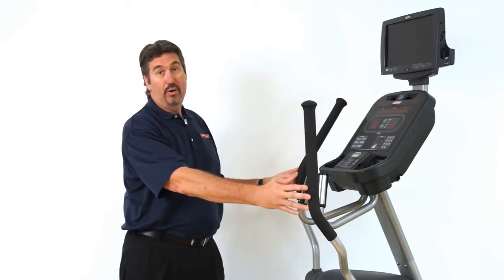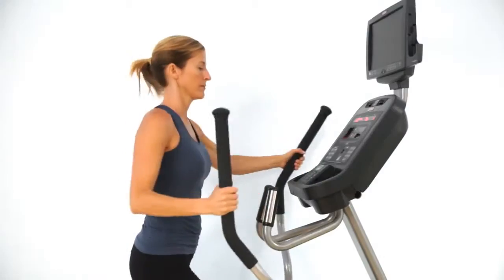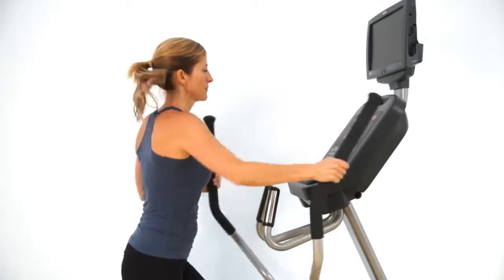You'll also notice a wide variety of hand placement for pushing and pulling. That's what makes the unit a cross trainer — it's an upper and lower body system.